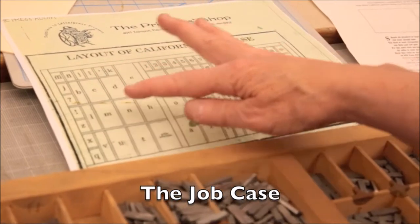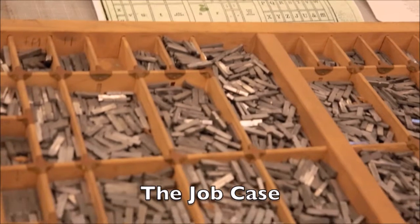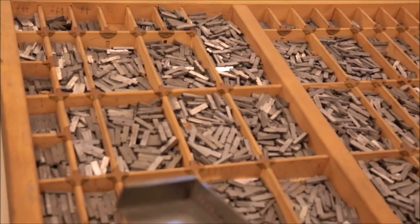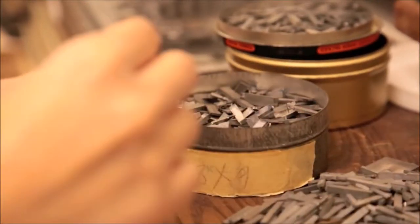Right here you can see us working on the job case. This is where the letters are housed, and you can see right above it the little cheat sheet that tells you where the type is. It's really crucial to familiarize yourself with the position of the type to make loading the composing stick more efficient.